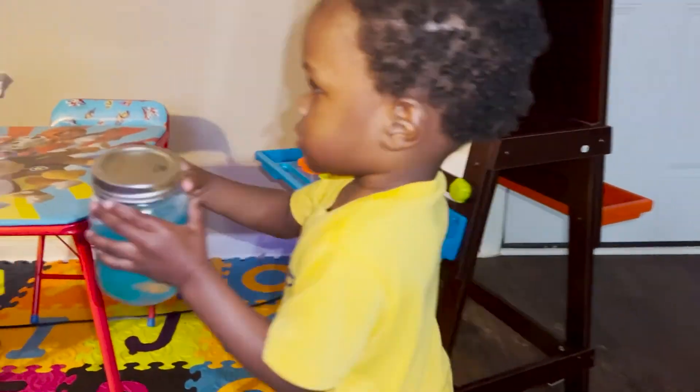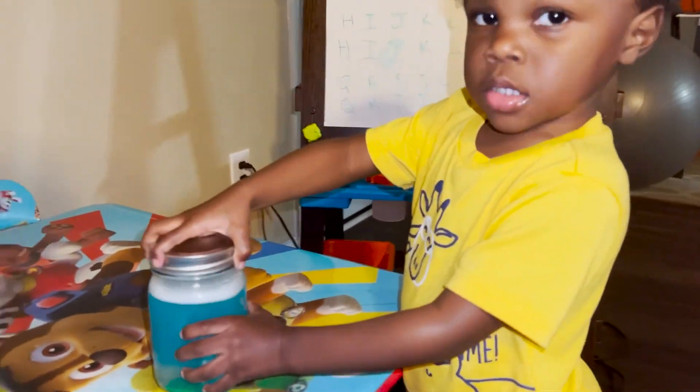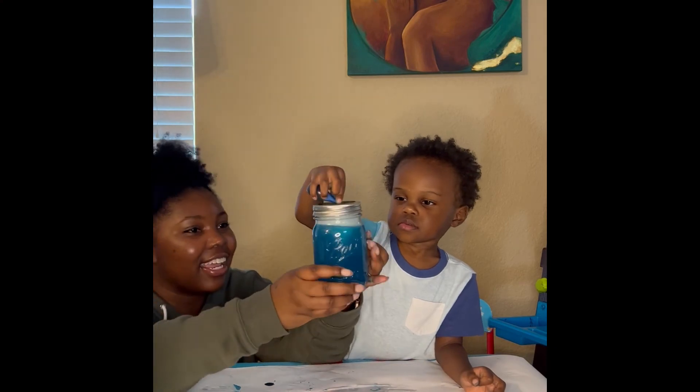We hope you had a lot of fun learning about tornadoes and making your own tornado in a jar. Dax loved this experiment because he could shake the jar as much as he wanted. We hope to see you next time. Bye y'all! Do you see the tornado? Yeah!